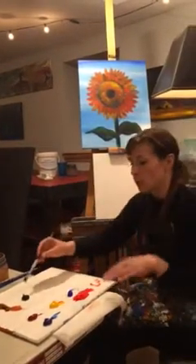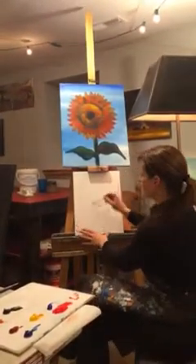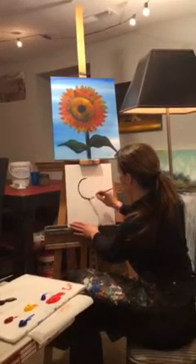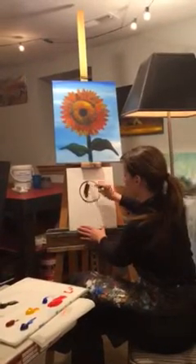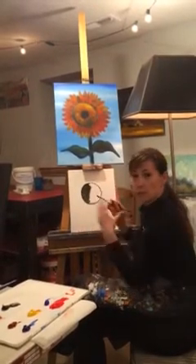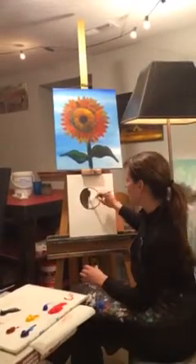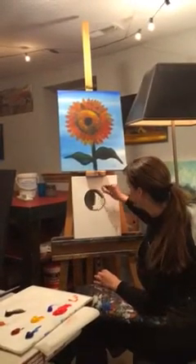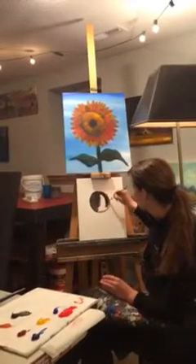I'm going to start with just my mars black. We're going to start with a circle somewhere in the middle of my canvas. I'm going to do a nice big circle and fill that in with black. It's always great to start from something dark and then work your way up with color, making your highlights the very last thing you do.